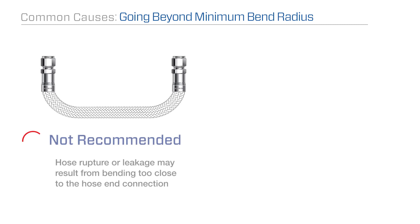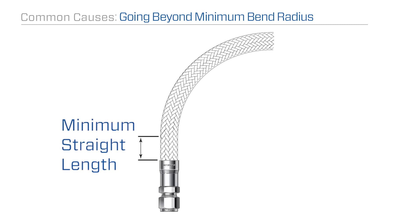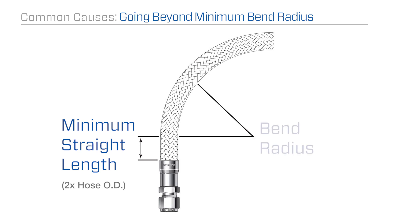Hose rupture or leakage may result from bending too close to the hose's end connection. It is recommended to allow a minimum straight length of hose that's at least two times the outer diameter before starting any bends.